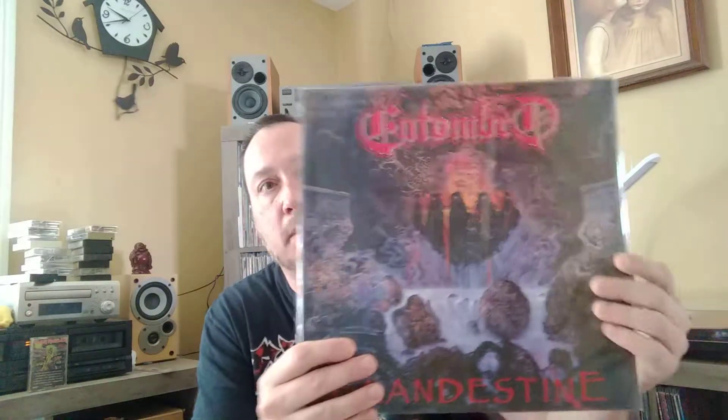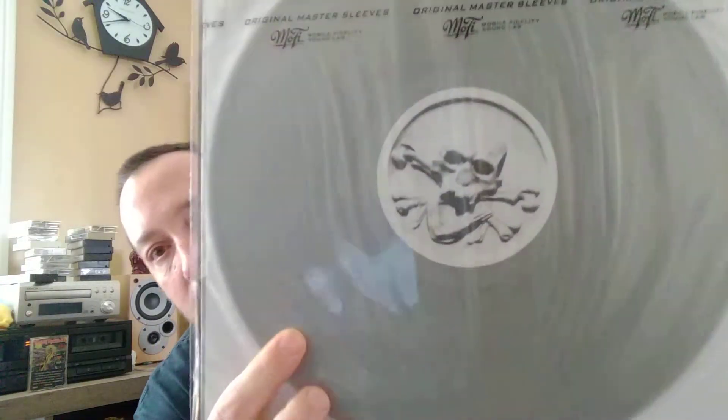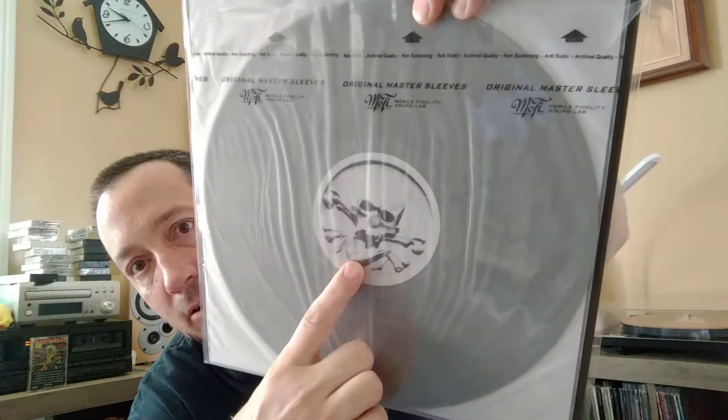Let's close that back up. And then their second album — Clandestine, however you want to say that. I'm not going to take that out. It's got colored vinyl, custom center labels. I don't think this is the full dynamic range, but this is my favorite Entombed album right here. This is what got me into Entombed.